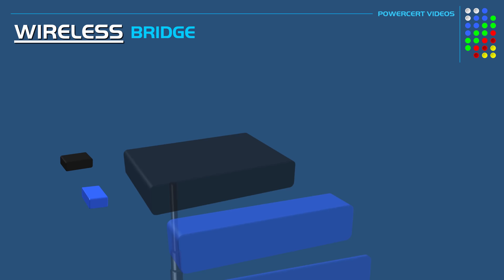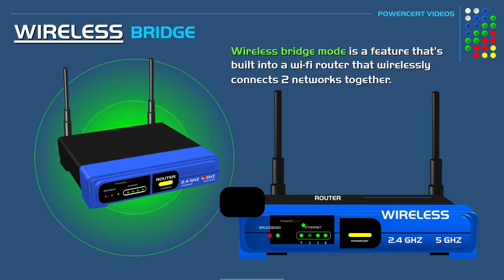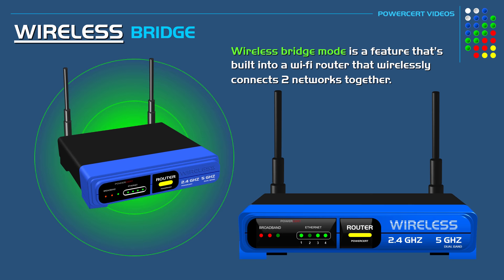Hello everyone. In this video we're going to be talking about wireless bridge mode. Wireless bridge mode is a feature that's built into a wi-fi router that wirelessly connects two networks together and makes them one network. It does this by using a router's wireless signal to connect to another router's wireless signal to bridge the two networks together.